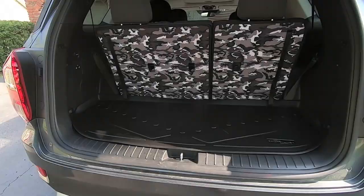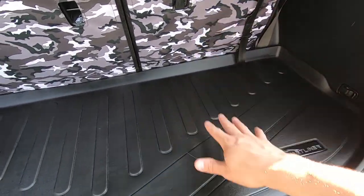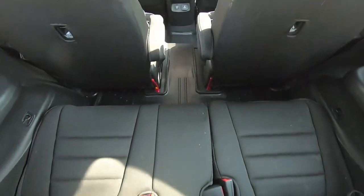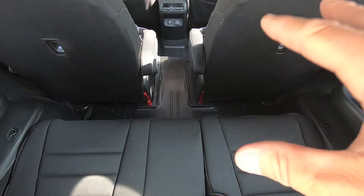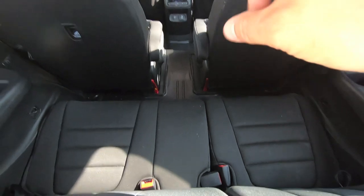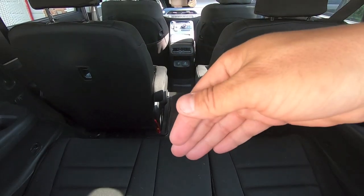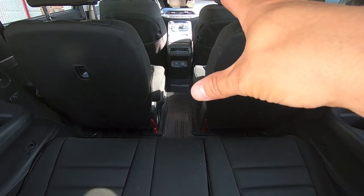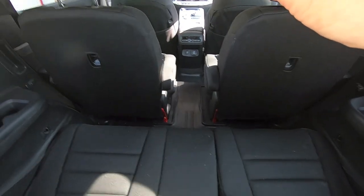Let's take a look at the rear cargo liner. This is the liner that covers all of the flat area when you have your third row seats folded up. The biggest plus with these over any other floor liner is the fact that the second row and the third row are connected — so you have no exposed carpet whatsoever. This happens to be the highest traffic area in our car, so I wanted to make sure it had the best protection. That's why we went with Smart Liners over any other liner.